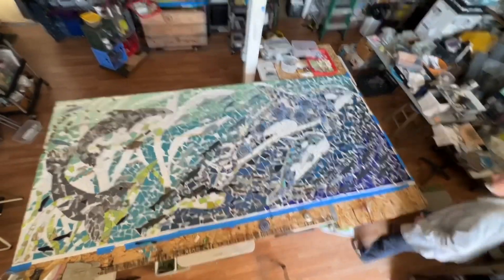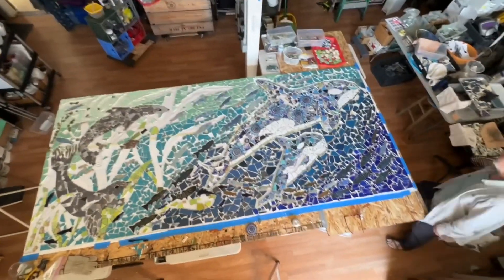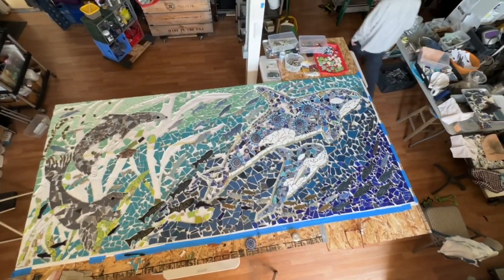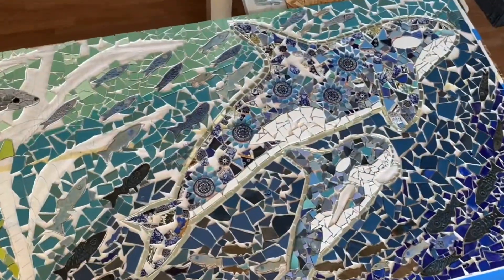This is my new project. It's an underwater scene with a mama orca and a baby orca — there's the mom and baby.